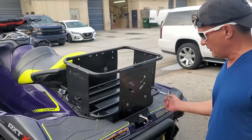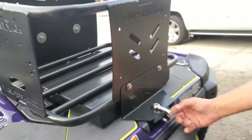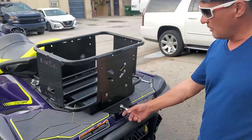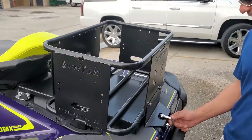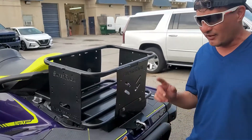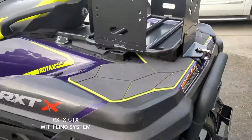This is also good if you want to tow a jet ski or use it for any kind of rafting — pulling a raft or anything. You can also use this; it's strong enough to pull over 600 pounds. This is for the RXD-X model.